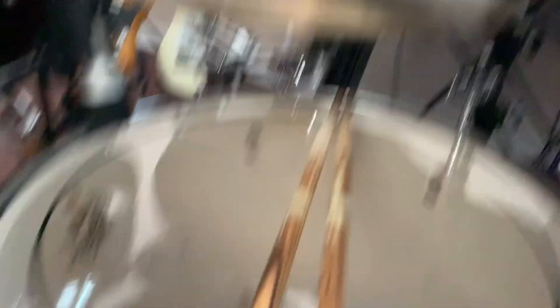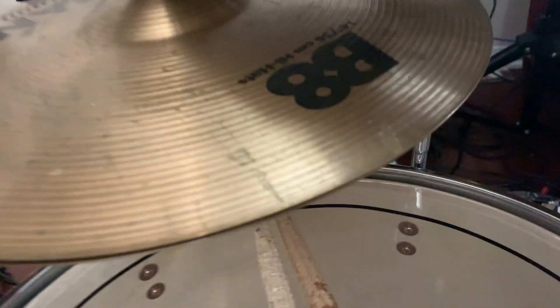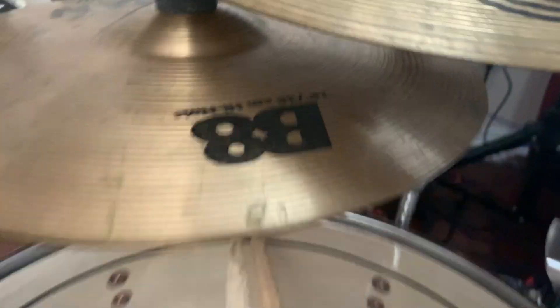The next cymbal is a 7-inch Aluminum Bell — it says aluminum and it is made of aluminum, but the sustain on this thing is crazy.